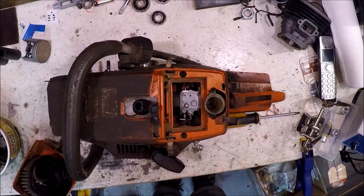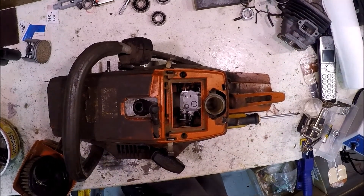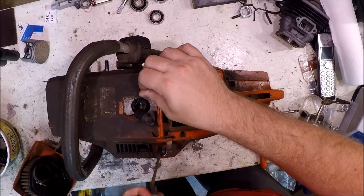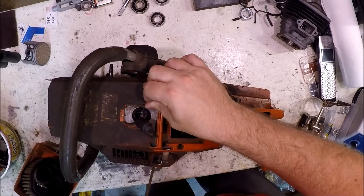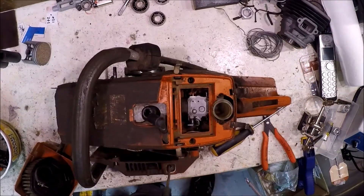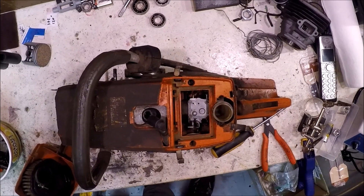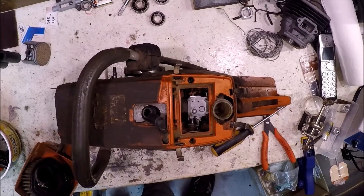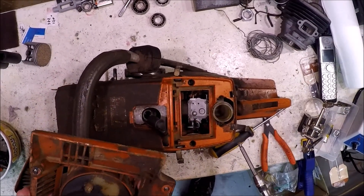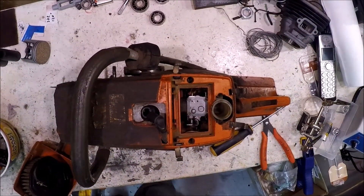What I did have trouble with was taking that stupid clutch off. You guys have seen me take clutches off, so I'm not going to bore you with that, except to say it was probably one of the most difficult I've ever done. So this clutch cover is kind of shot, but the internals are probably fine. That's kind of cooked too — that's kind of a shame. Well, whatever. I'll salvage what I can, maybe just salvage the spring.